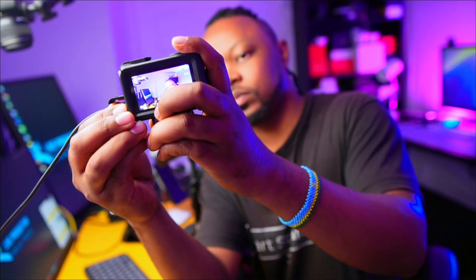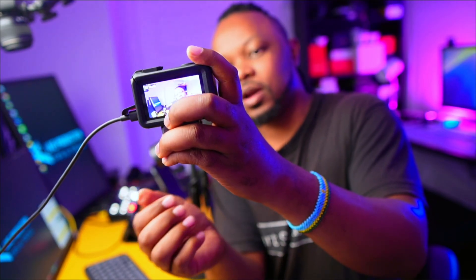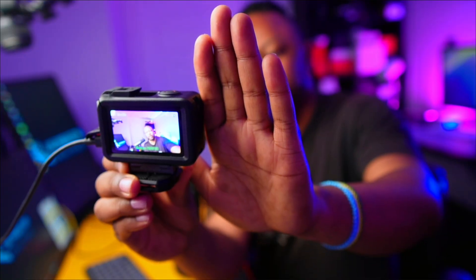It's charging and not turned on, so we're going to go ahead and turn it on. As you can see it's turned on and it's going to ask you if you want to use it as a webcam, as a file transfer, or something else. You have to choose quickly because if you don't you're going to lose the screen. You have to go fast and choose webcam as an option.